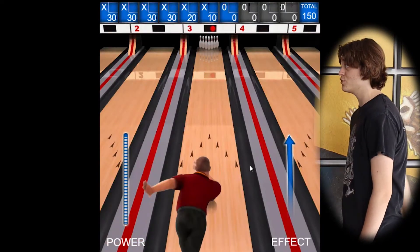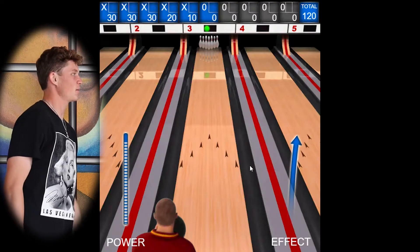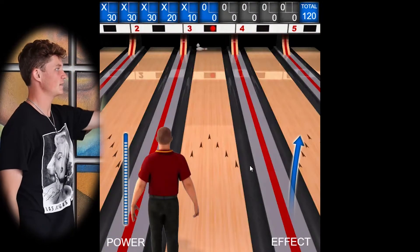After I release, I continue a follow through with my arm. When I release and throw the ball down, I twist my left hand a little bit to the right.